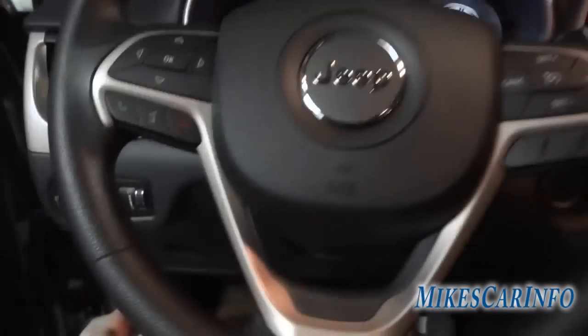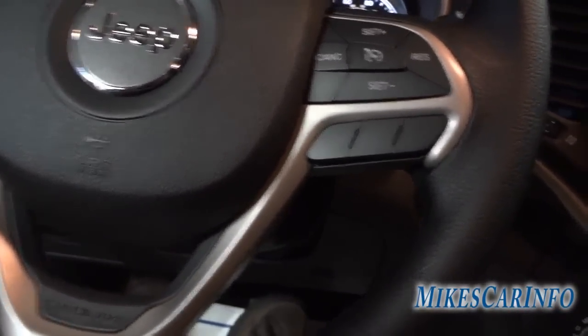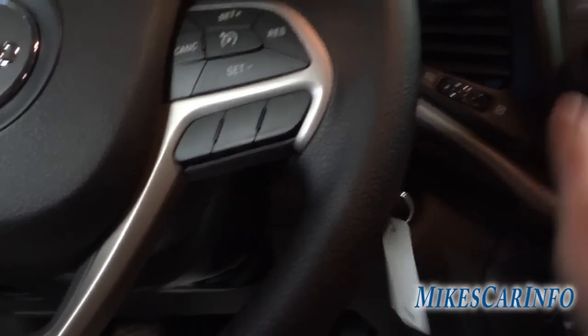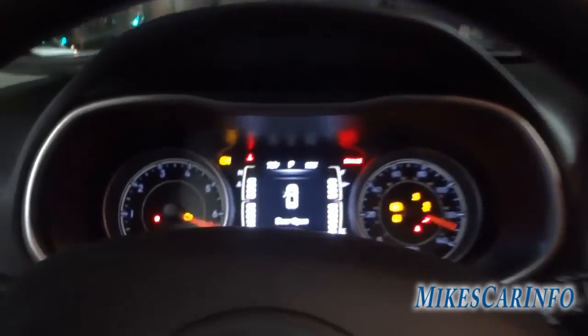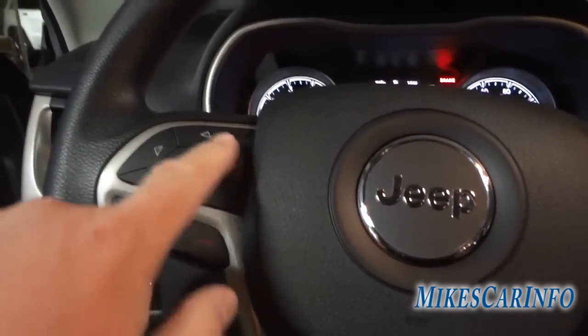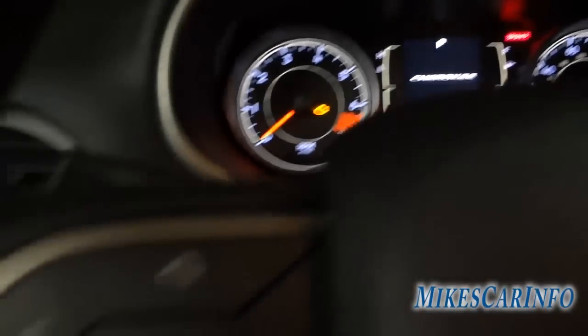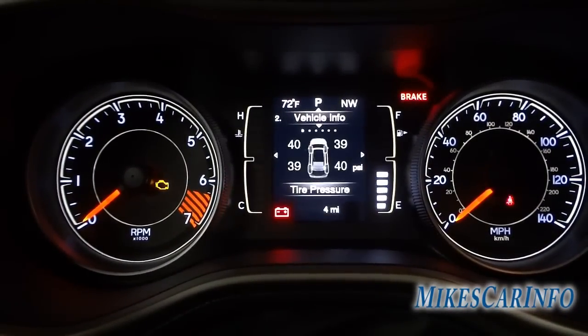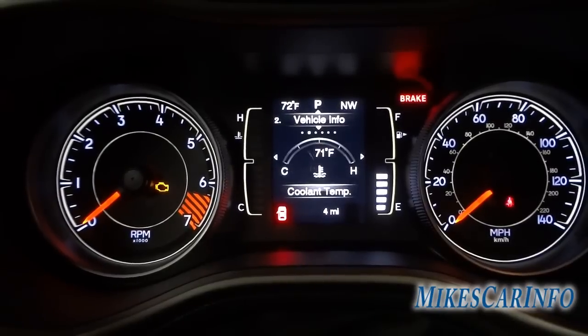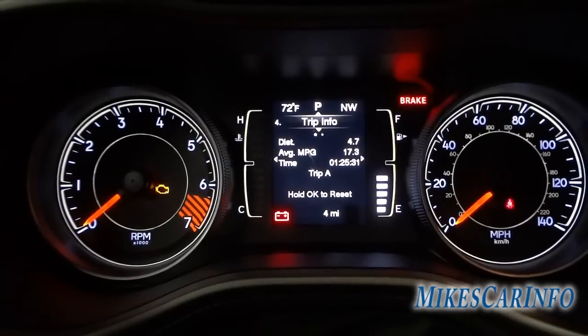I don't want to start it, but I can turn the key so you can see what it looks like running. There are your gauges. On the steering wheel you have cruise control and Bluetooth voice recognition. Using the buttons on the left side of the steering wheel, I can scroll through the display: right now it's a speedometer, but you can scroll to vehicle info, different temperatures and pressures, and fuel economy trip info showing distance, average MPG, and time.